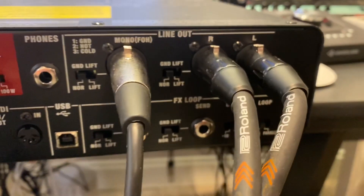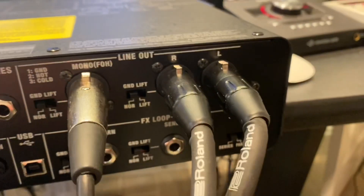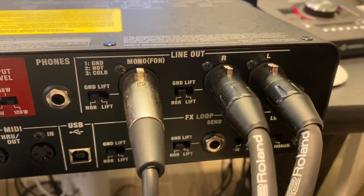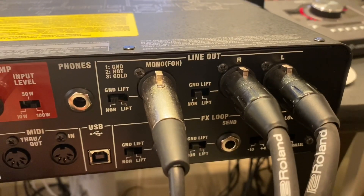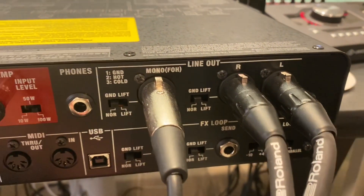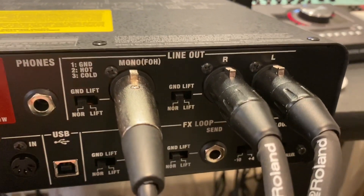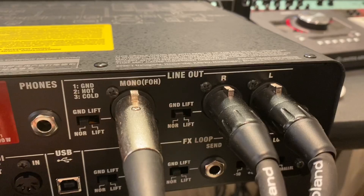Hey guys, so this is the rear panel of the Waza. I have the stereo outputs going into my interface. I was trying to figure out how to get the Yamaha rack unit integrated into this whole setup. The rack unit only has one input, and a lot of my stereo devices have stereo inputs so you can chain them together — but when you have a single input it makes it a little more challenging.